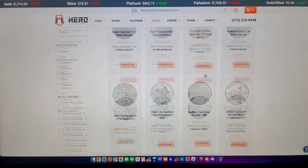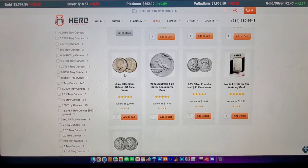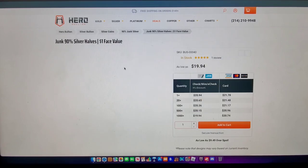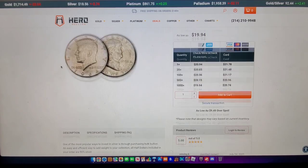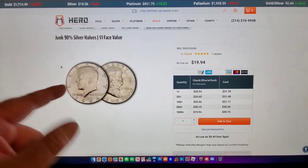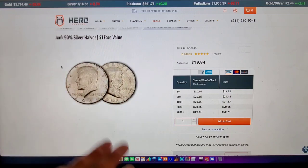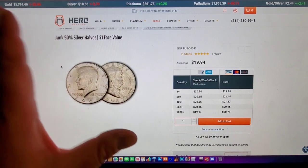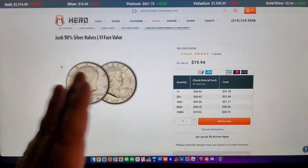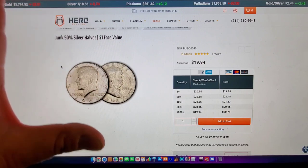Let's go to the half dollars. You've got your Franklins, and a mixture of Franklin and Kennedy. I want to target the Kennedys — because you really need to use a jeweler's loupe and look for double die obverses, quadruple die obverses, double die reverse. There are four different RPMs on the 1964 Denver. You could find one worth $20 when you paid $10 for it. With Franklins, you're just going to get a lot of 1963s, 1962s, 1961s.